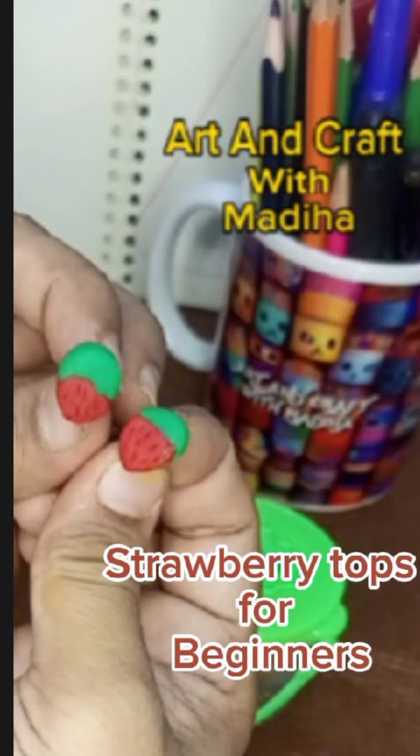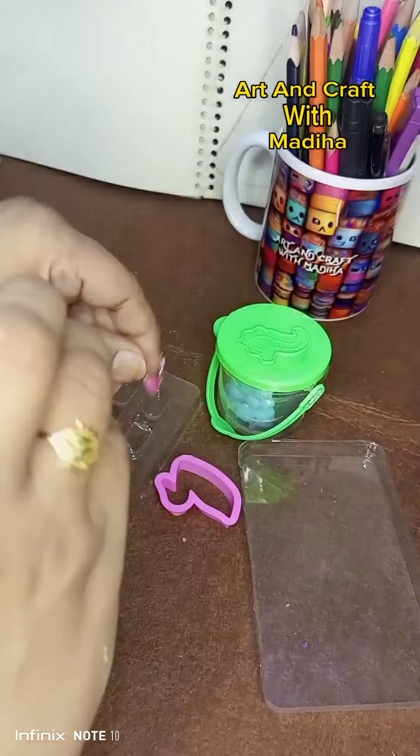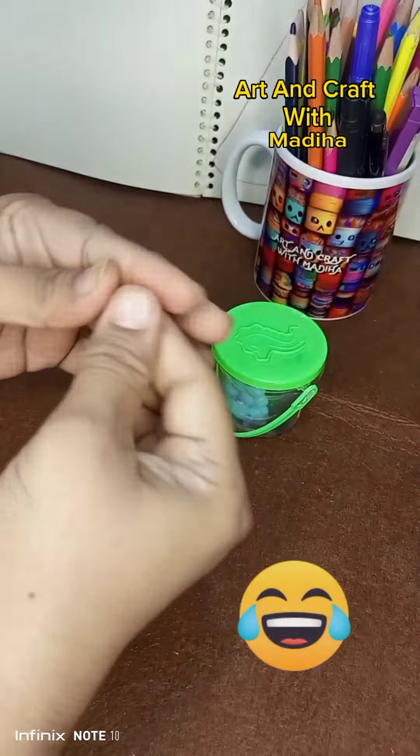Strawberry tops for beginners. As-salamu alaykum, what's going on today? I'm going to take different things to you, but I'm going to take Nels until you subscribe to my channel. How do people work with Nels? It doesn't happen to me — it's a fashion in the world.